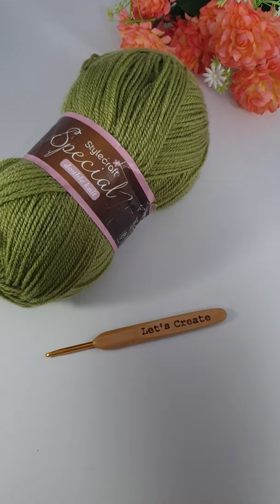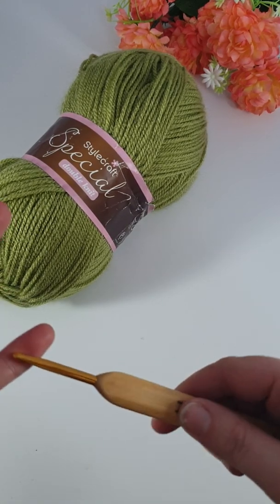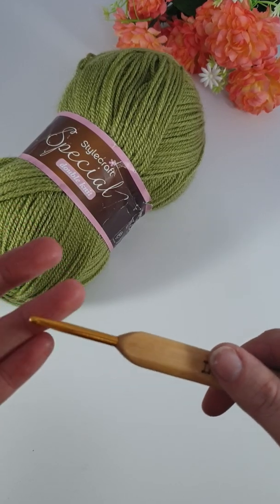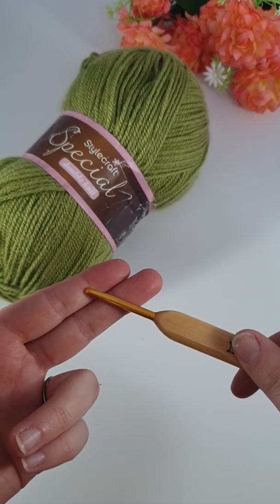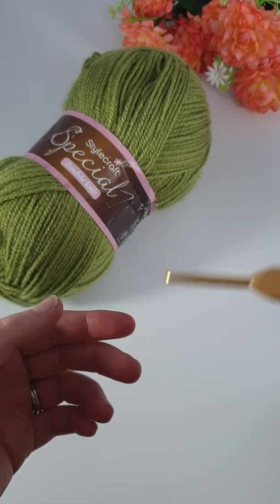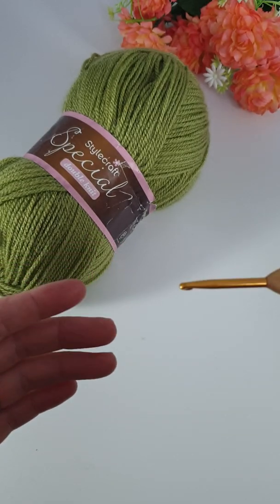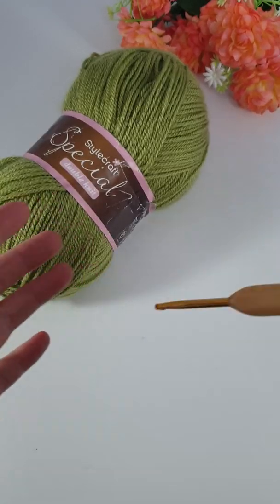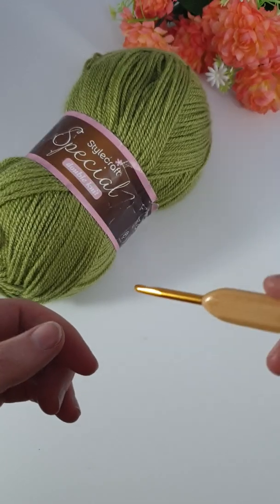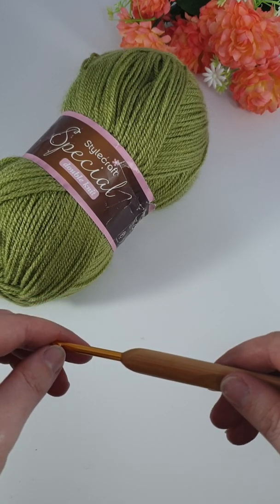Once you've mastered doing your chain, the next thing obviously is the stitches. So we've got single crochet, which is an American term for double crochet. Then there's the American double, which is the same as a UK triple. There are some slight differences and I'll pop a little link in the description box. Sometimes you might have a pattern and you're not sure whether it's UK or US terms because it can make a big difference. If you see SC or single crochet, you know it's American terms because we don't have that in UK crochet.